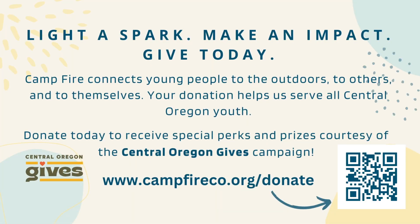If you enjoyed that activity and want to help us with our end-of-year fundraiser, you can go to campfireco.org/donate to help support local youth in your community. Thank you.